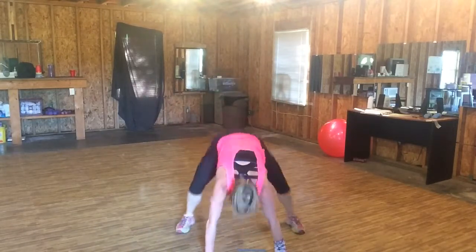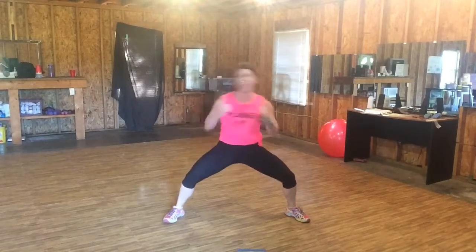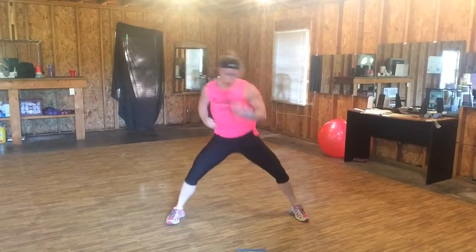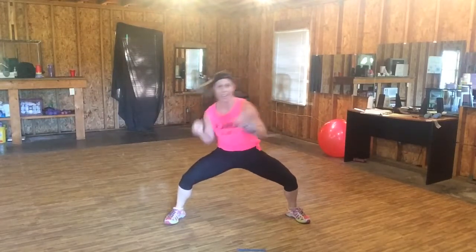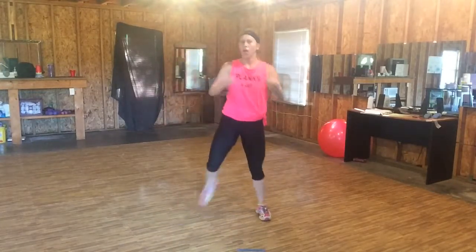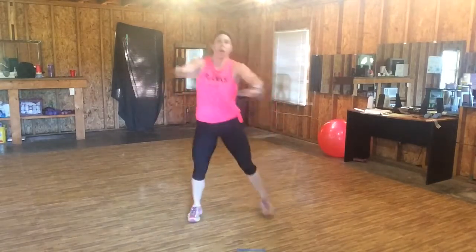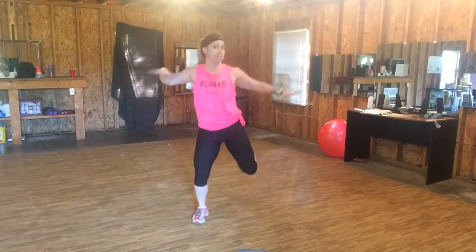Down, back, and do it again. Woo! Step back and do it again. Woo. Step back in. Pull. So you're getting these recovery periods. That's a four. Pull.